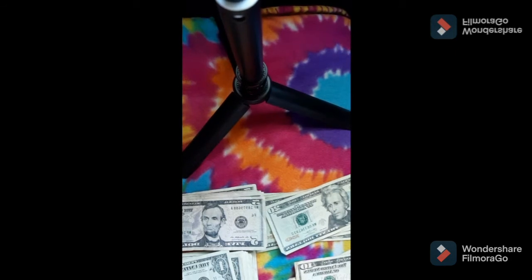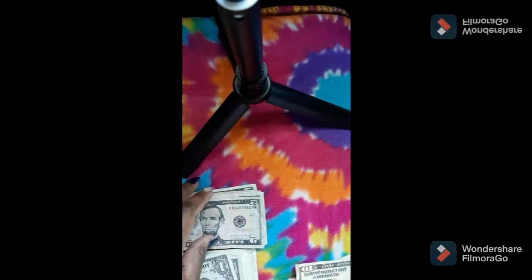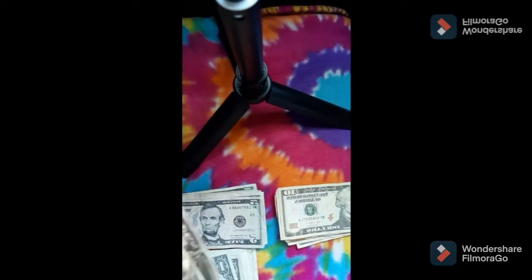And then for groceries, I am doing $120. Counting out: 20, 40, 60, 80, 90, 100, 110, 120. I'll separate them off camera so I don't confuse you guys, but normally I just split the denominations down the middle and have some put up for the next two weeks.